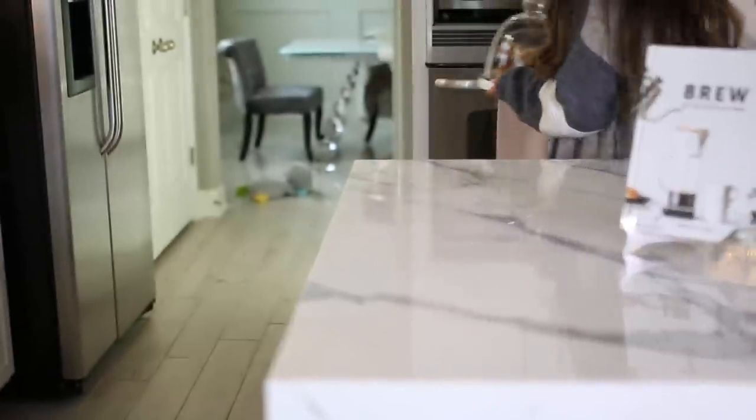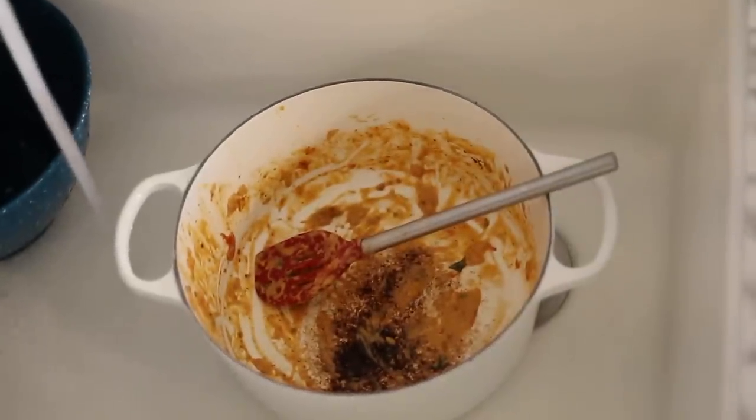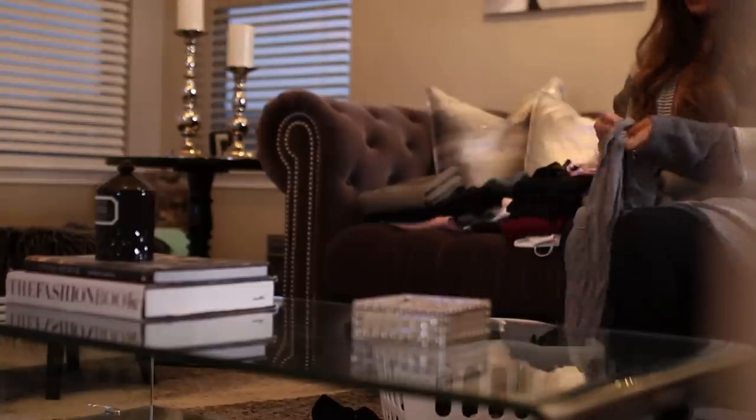Hi guys, welcome back. Today I'm sharing my nighttime cleaning routine. This is a little bit different than my traditional cleaning videos. I'm basically going to show you guys real time as I'm cooking dinner what I like to do to be efficient in the kitchen.